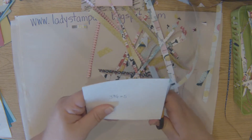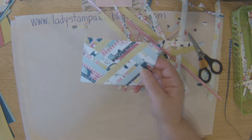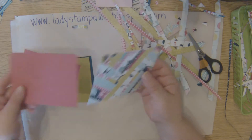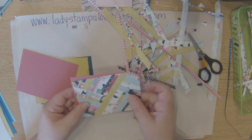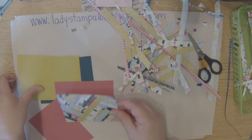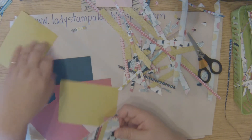When you're all done you can look at your card, and then I have a matte which is four by five and a quarter. You can decide which color you like best — it really pops on some colors more so than others, and you might have a preference on which one you like.